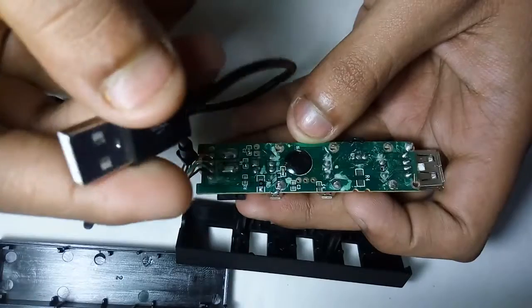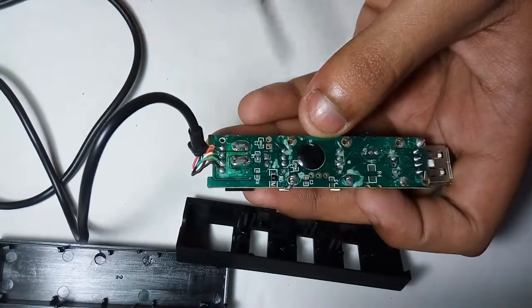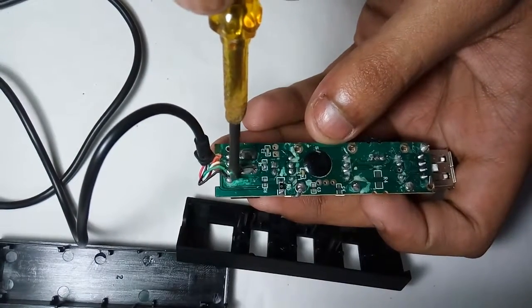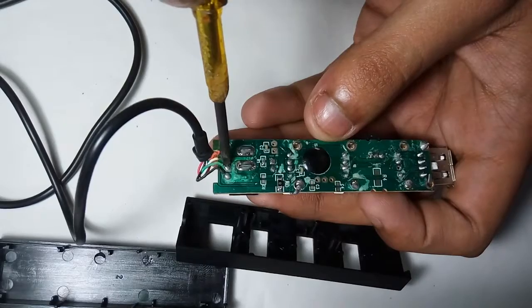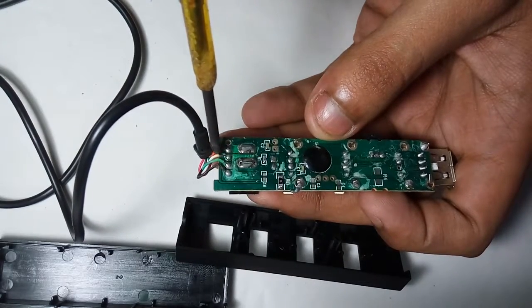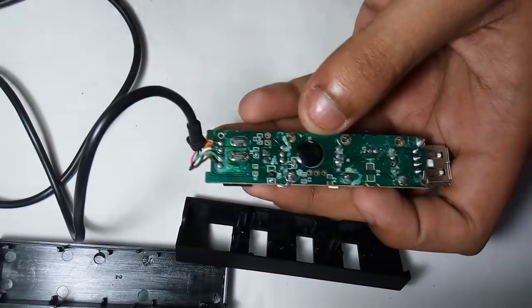It is connected to this wire. Now here, this black wire is the negative side and this red wire is the positive side. The green wire is the positive data side and this white wire is the negative data side.